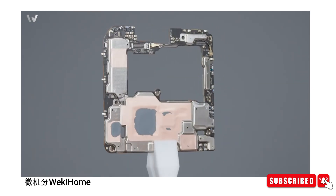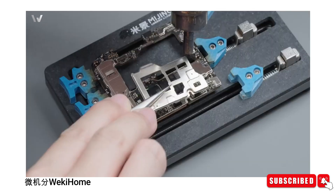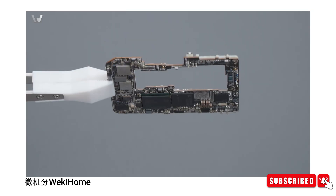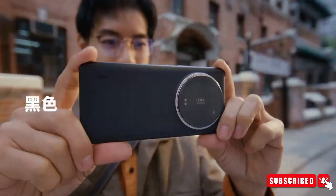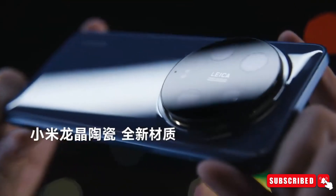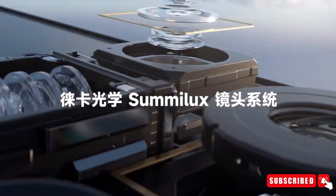The teardown video takes us on a guided tour of the Xiaomi 14 Ultra's innards. We get up close and personal with the CPU, GPU, RAM, and other vital components. It's like peeking into the heart of a technological marvel. Whether you're a tech enthusiast or simply curious, these close-ups provide a fascinating glimpse into the craftsmanship behind the scenes.